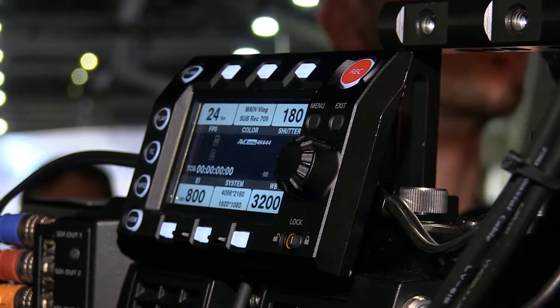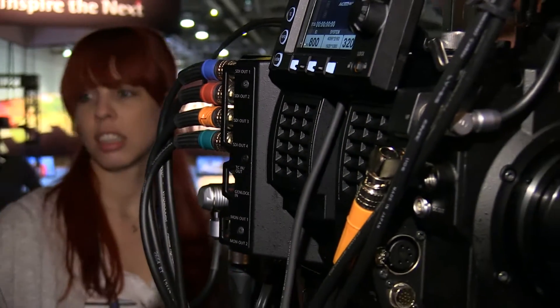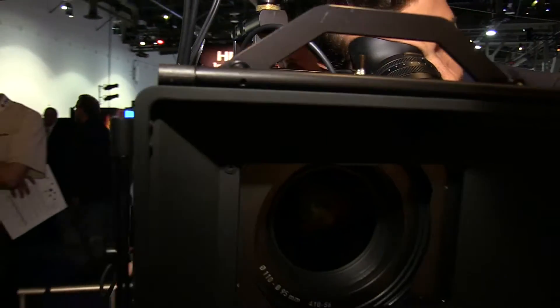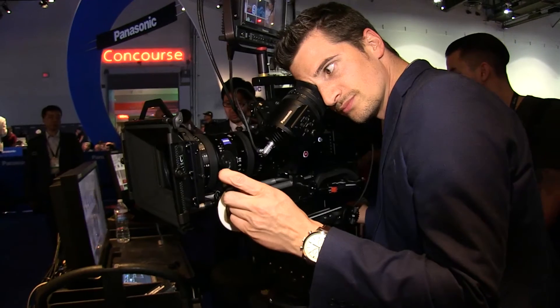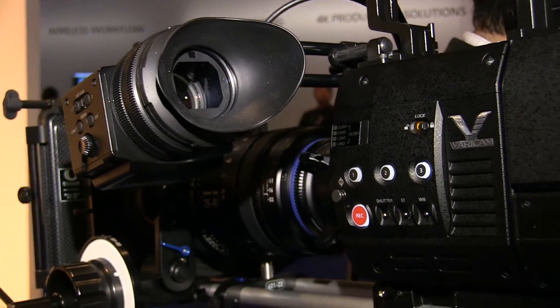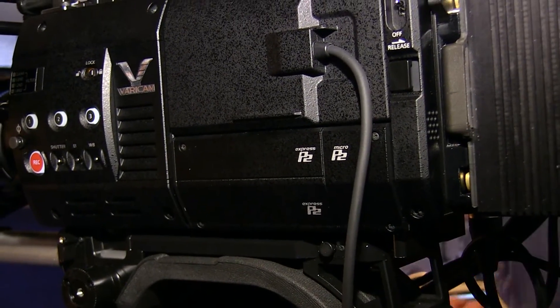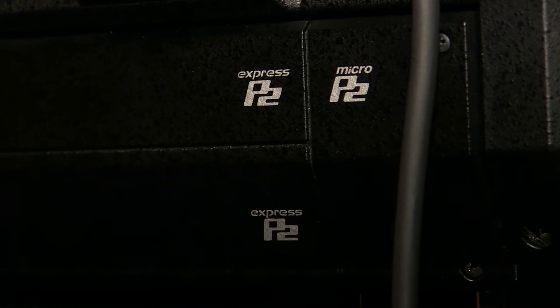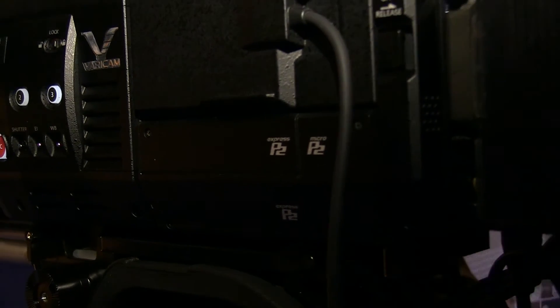What's unique about this camera is that you don't just do one codec — you can do three codecs at the same time. So you can do your 4K, your 2K, and a proxy simultaneously, or your UHD, HD, and a proxy at the same time within this camera. It records AVC-Intra 100 at 4K, 4:2:2 at 10-bit. These cameras also support ProRes 444 and ProRes HQ codecs.